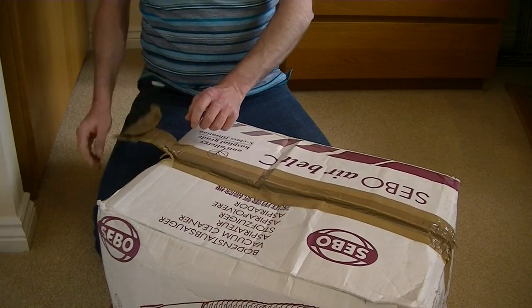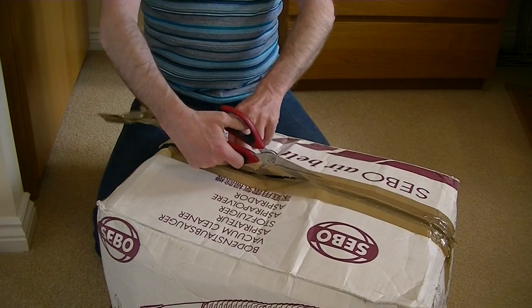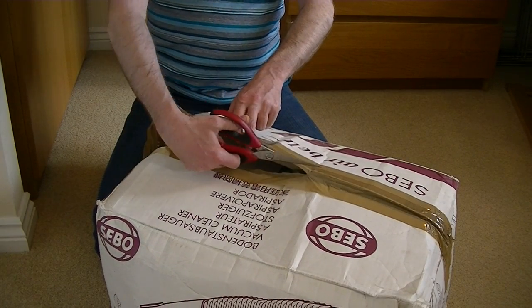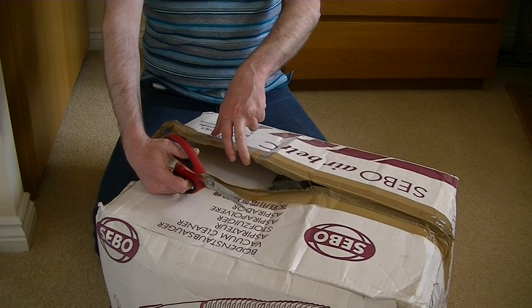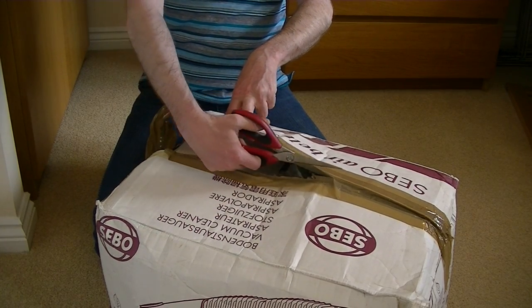This is the fourth AirBelt C model I've got. I have the AirBelt C1, I have an AirBelt C3 Power Plus, and I have an AirBelt C2 Total — I think it is — but that was second-hand. It was the red version.